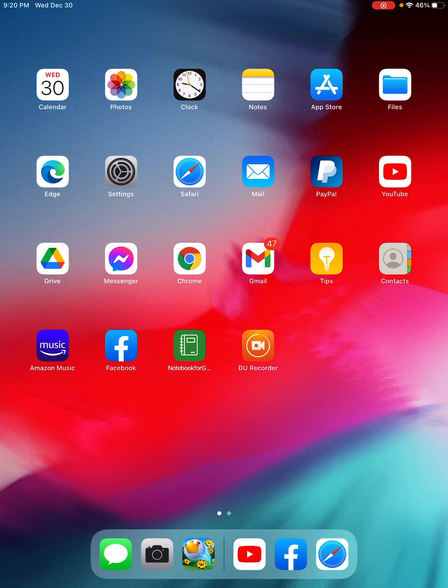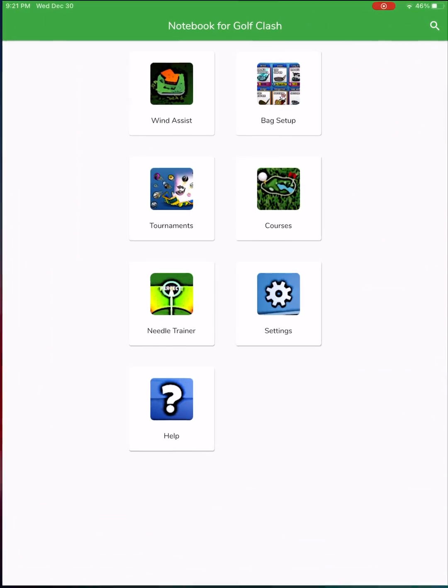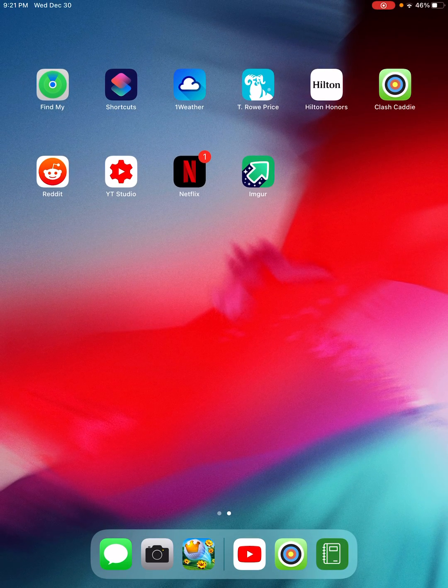Hey, hello! Thank you for clicking on the video. If you are wondering how to use Golf Clash Notebook or Clash Caddy on your iOS device, here is all you need to know. Simply open one of the applications that you have — either Golf Clash Notebook or Clash Caddy — whichever one you may happen to have.